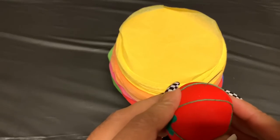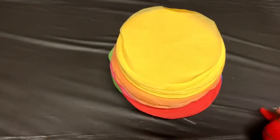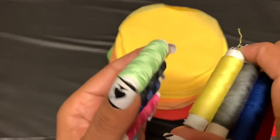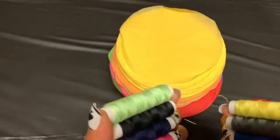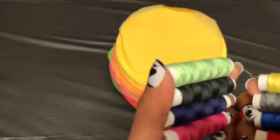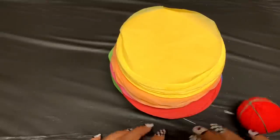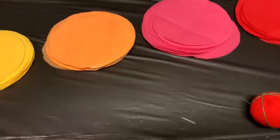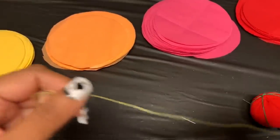The next thing you'll need is a needle and some thread, yarn, or ribbon. You can use clear fishing line — that would be perfect because you won't see the thread. I had some but can't find it, so we're just going to use regular thread. You'll also need some glue — any type will do.